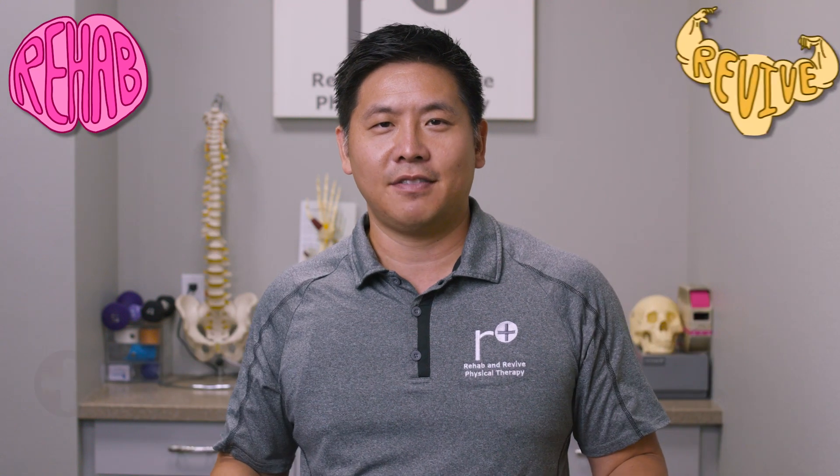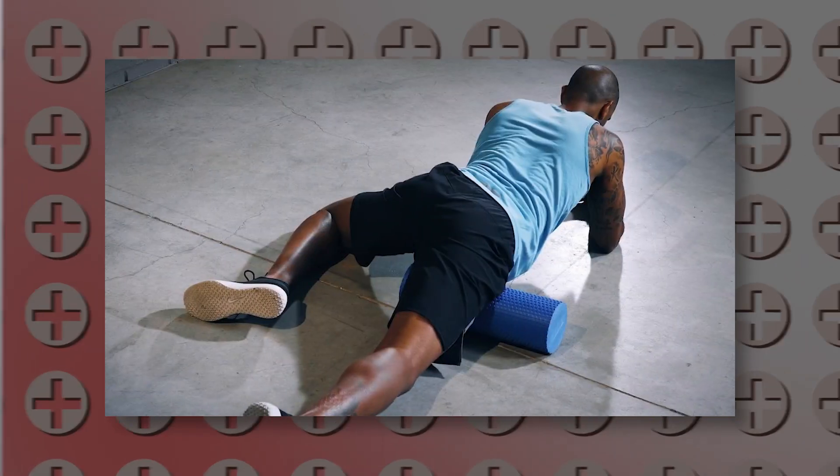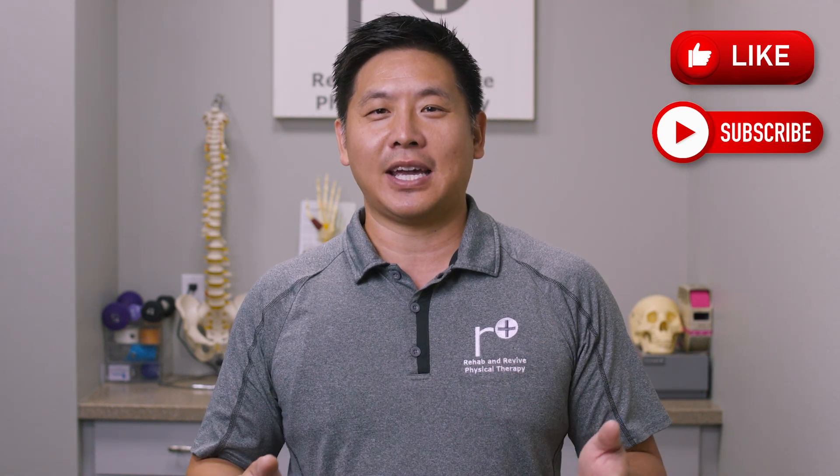Hi everyone, I'm Dr. Justin Lin here at Rehab Revive Physical Therapy, where we rehab your mind to revive your body. A better and faster way to foam roll the quads and thighs? Sign me up! Before we get to the rolling, please spend a few seconds to like our video, subscribe to our channel. If you found this video helpful in any way, please consider hitting the thanks button and donating. We appreciate your support.